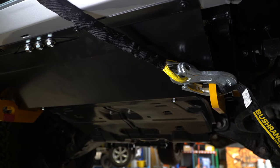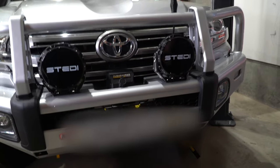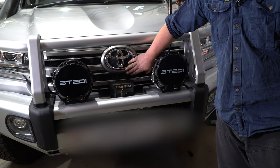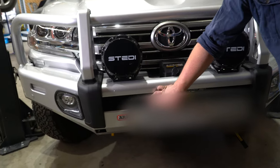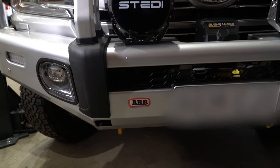There are Road Safe recovery points down the bottom included with this ARB bull bar. Rather than having the camera hidden behind the winch control box, we do a camera relocation — we move it down to the very front of the bull bar so you can still see it, it still works, and you have excellent vision in front of you.